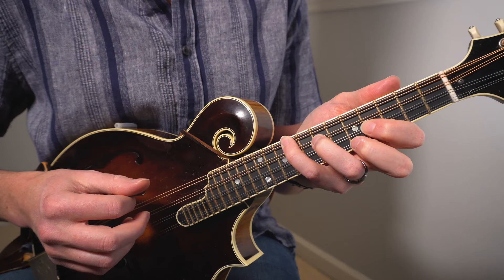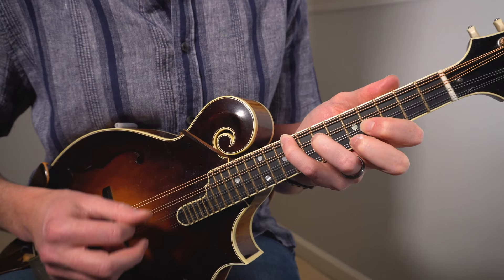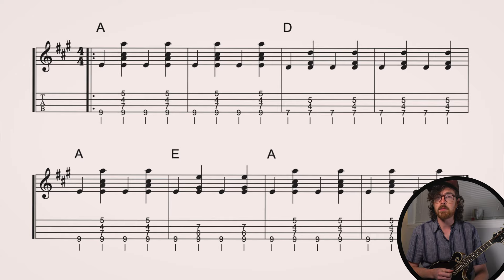Now let's get our right hand in action to actually play this song. We're going to start off with that basic chop strum pattern. Since we're in 4/4 here, we're going to be doing all downstrokes on every beat. We're going to do a downstroke just on our G string for beats I and III, and then we're going to play that chop on the backbeat — beats II and IV — where we play all four strings with that choked bluegrass bark sound.